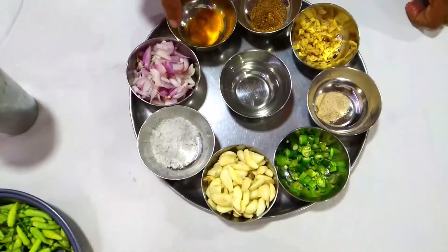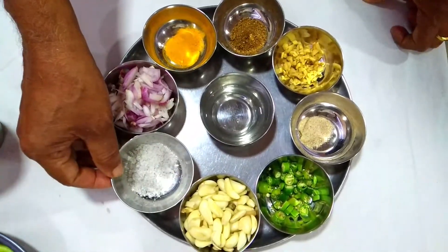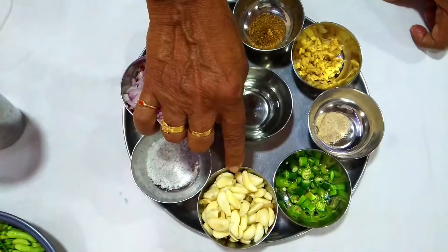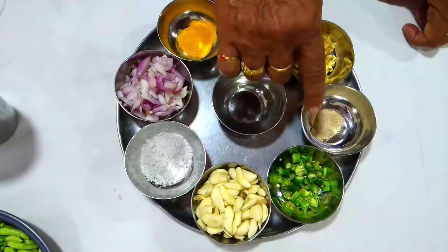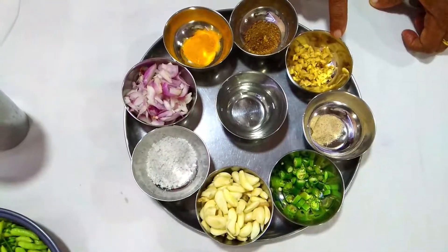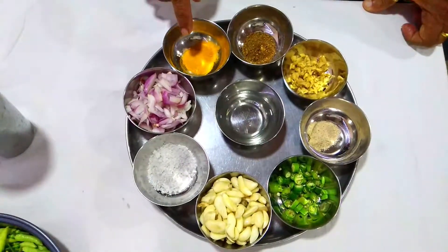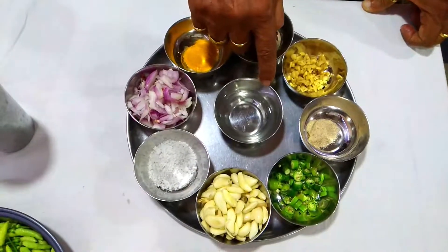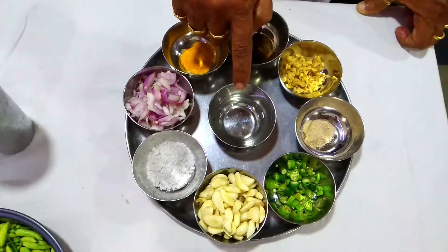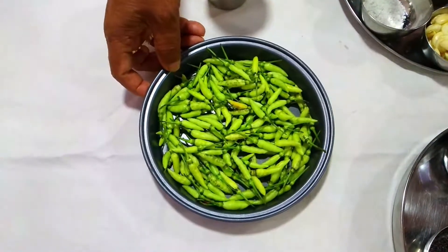Next are the ingredients for making the pickle: one small cup of small onion, salt according to your taste, one small cup of garlic, three to four green chillies, half a teaspoon of asafoetida, one piece of ginger sliced, fenugreek, one and a half teaspoons of turmeric, a little vinegar for a sour taste, and our main item — Pepper Chilli — plus a glass of water.